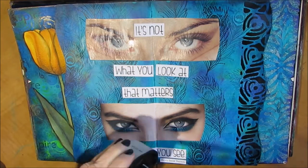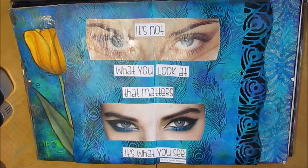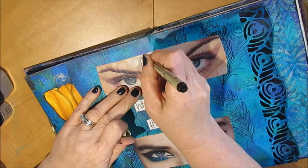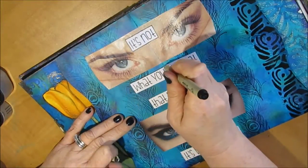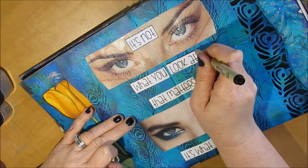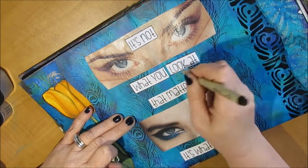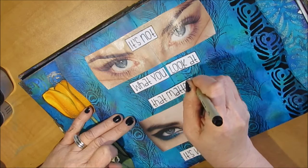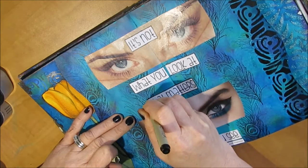I did do a lot of fussy placing with the eyes — going with two sets, three sets, one set — and I kept flipping the different blue backgrounds to get the right size. Then using my Micron pen, I'm just outlining the quote. I believe this is a 0.08 Micron; I like that one or the 0.05 — I don't like going smaller for journaling purposes.